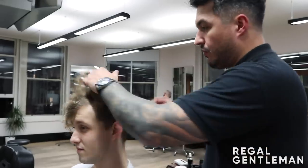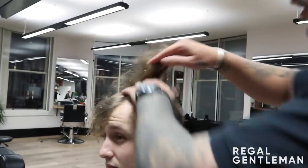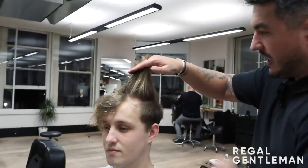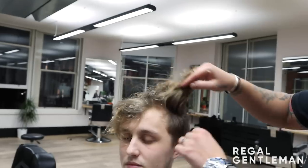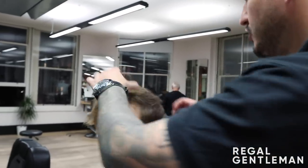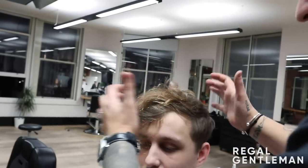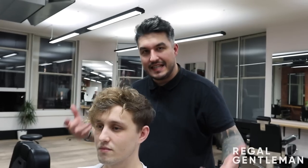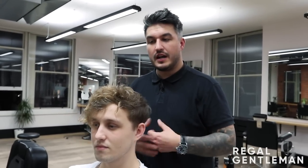Kaz wants a particular look and I'm going to give it to him. He's got a lot of length through the top. I'm going to spin your head a little bit, Kaz. He's got quite a heavy undercut, which he'd have to have at this length. I want to just try and break this top — he wants to grow it out, but I want it to still look good, be easy to manage, and he can keep growing it. So I'm trying to keep as much length as possible on top.